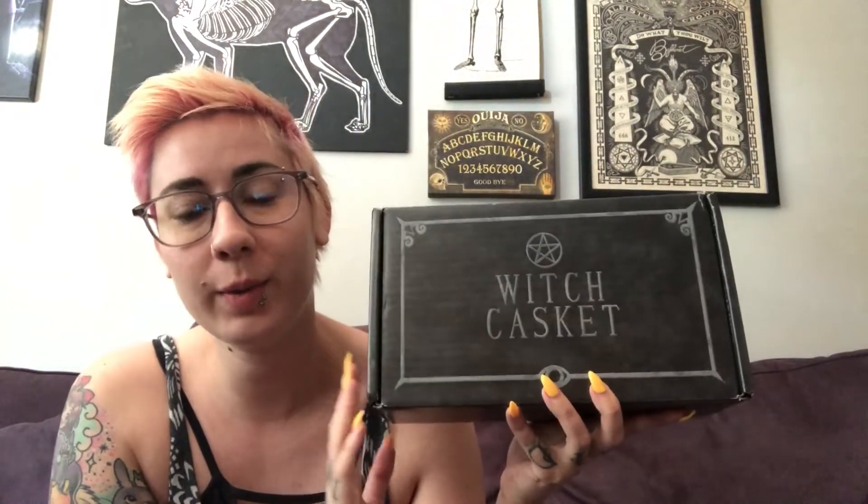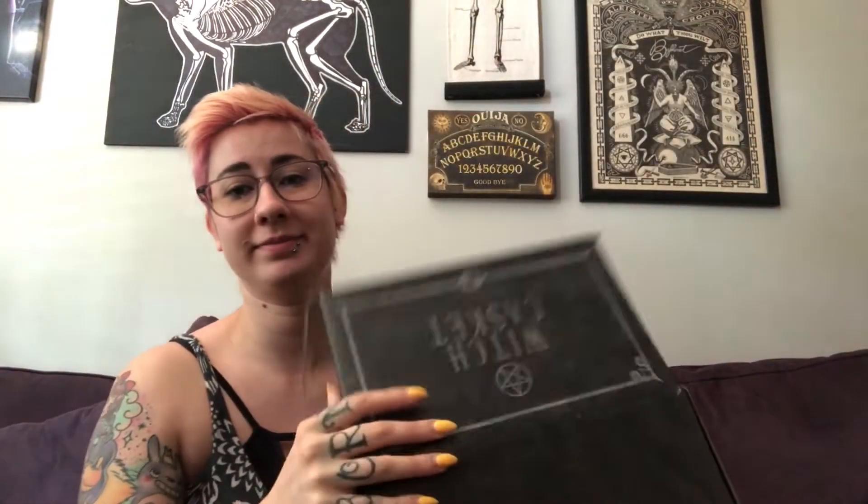Hey y'all, Yoritsa here. Today we are going to unbox the September Witch Casket. I am super excited — this apparently has the most items in it of any Witch Casket ever, if I'm remembering right from their Instagram post. So enough about that, let's get straight to it. The letter and spoiler sheet says September's Witch Casket is all about meditation and mindfulness, and hopes the contents will help you rid yourself of stress and anxiety and connect with your inner self.